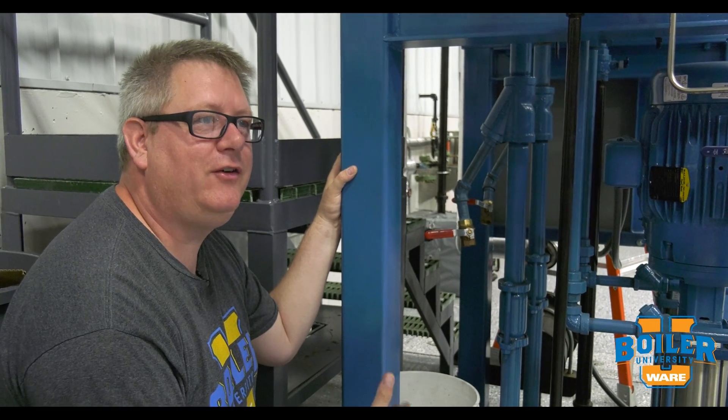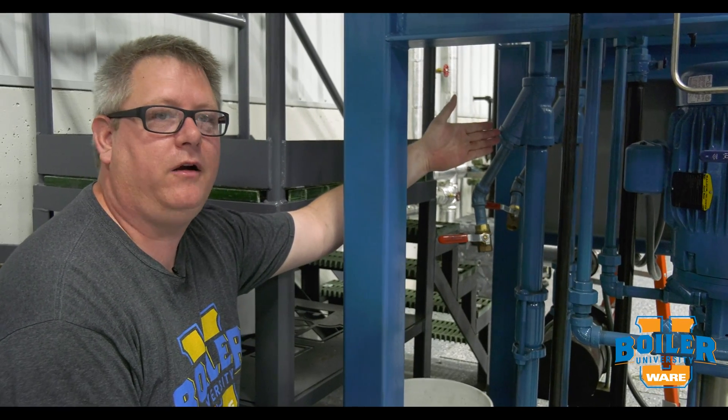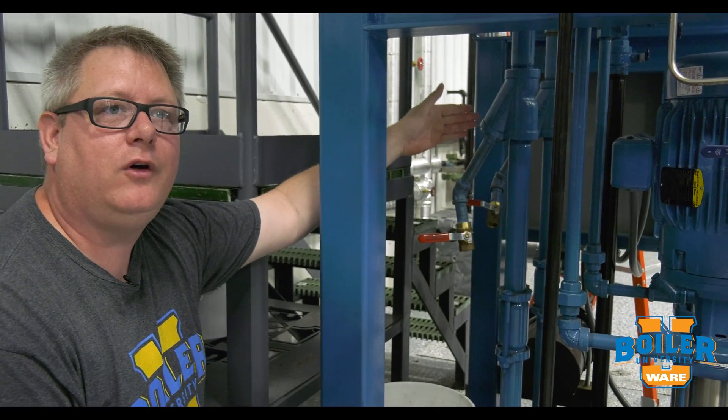This week's boiler tip, we're going to talk about strainers. Strainers are an important part of protecting a pump, but they're also a maintenance item.